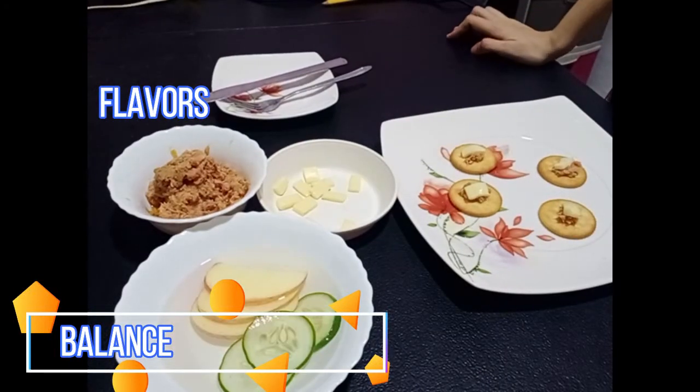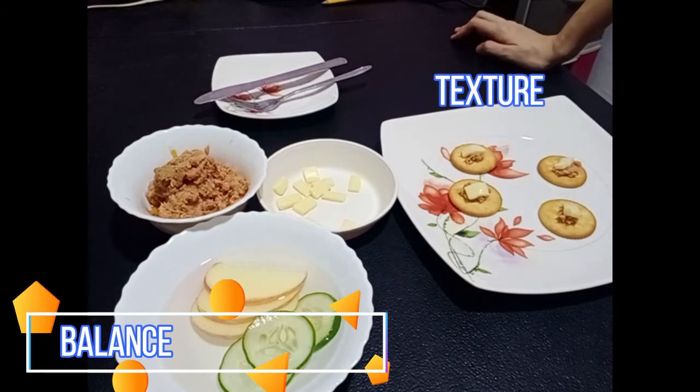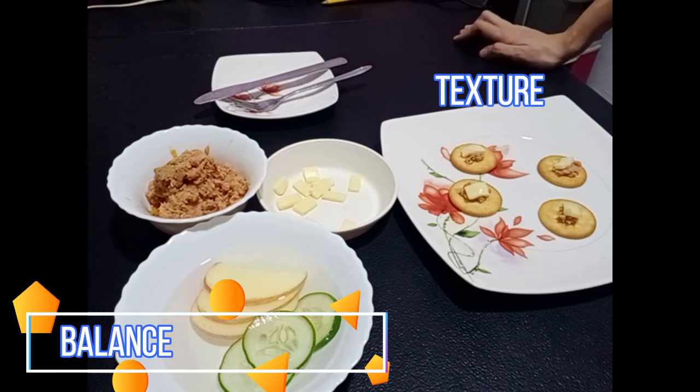We have to prepare the appetizer quickly, because in balance, the texture must be preserved to serve a good quality appetizer. In balance also, we must consider the shapes. The shapes must have two or more varieties.